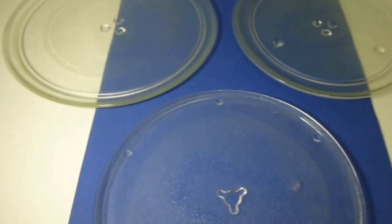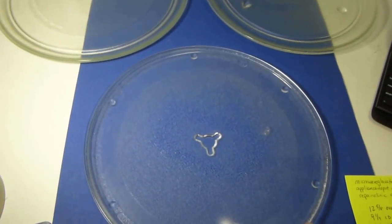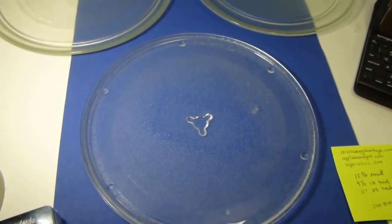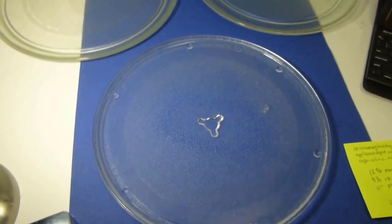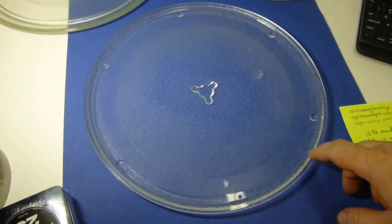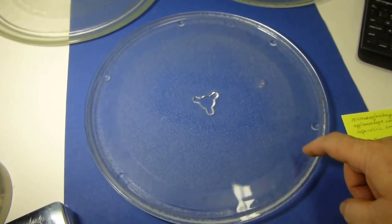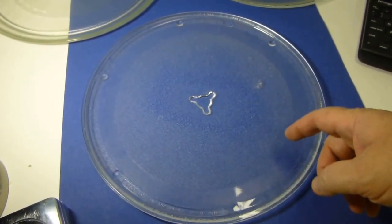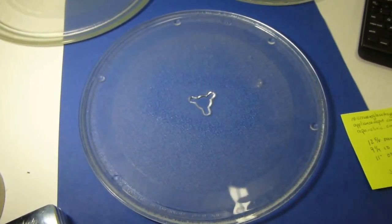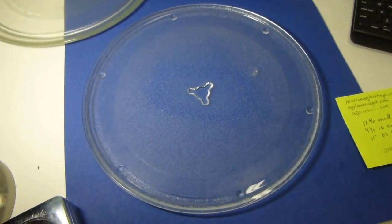This is a video for the folks at Thrifting with the Boys on how to identify glass microwave trays or plates that you thrift but don't have the model of the microwave oven they came from. This is my fourth time trying to make this video — I'm trying to shorten it. The first couple versions ended up being 8, 10, or 12 minutes long.